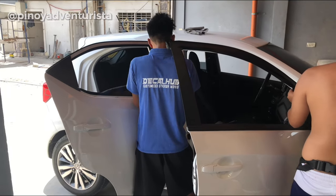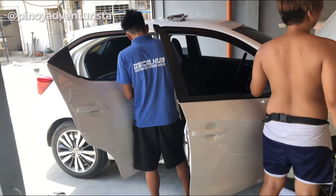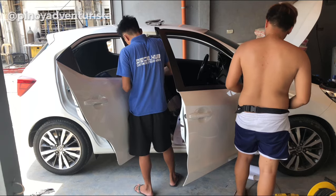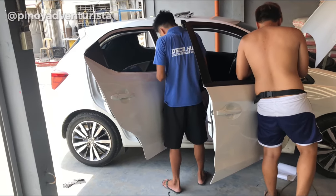Para naman dun sa mga windows, pinalagyan natin siya ng matte finish na black stickers para ma-achieve natin yung RS look na gusto natin makuha.